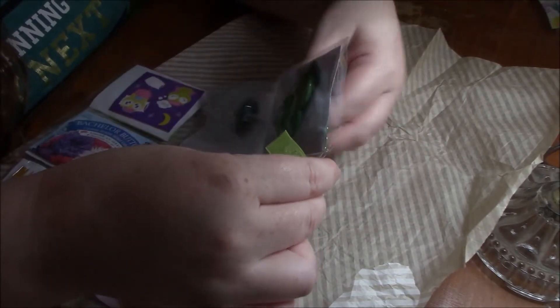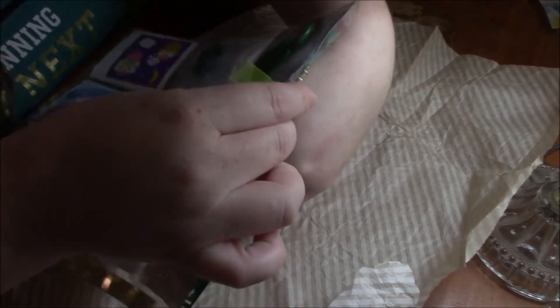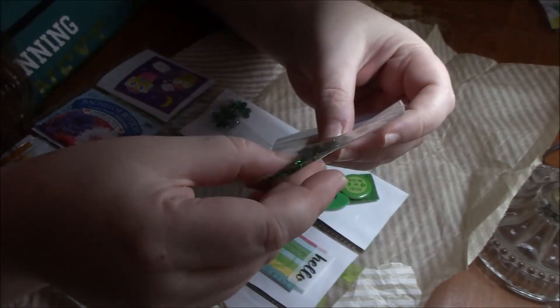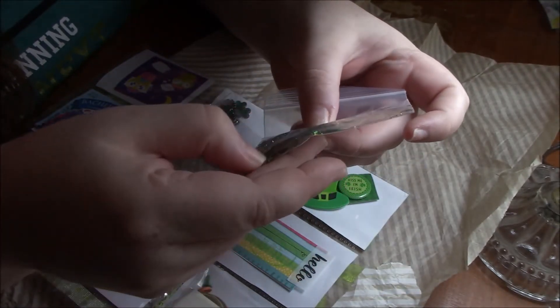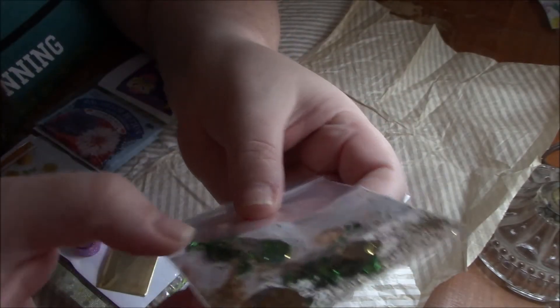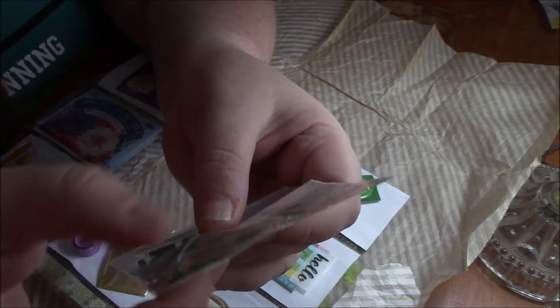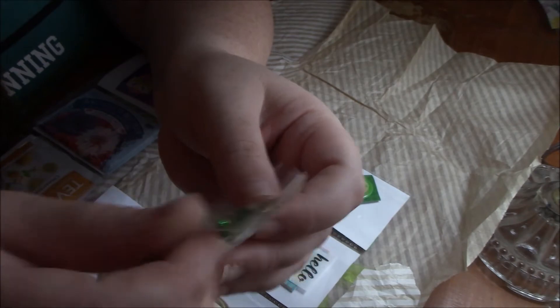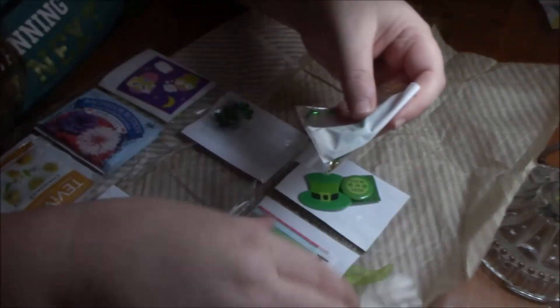Let's see if I can get things put back in — hands don't want to work. Oh, look at this. Oh, how pretty! Lots of glitter and sequins — those are huge sequins. And little beads. Those are so pretty. It's beautiful, girl. I love my shaker pocket. Thank you.